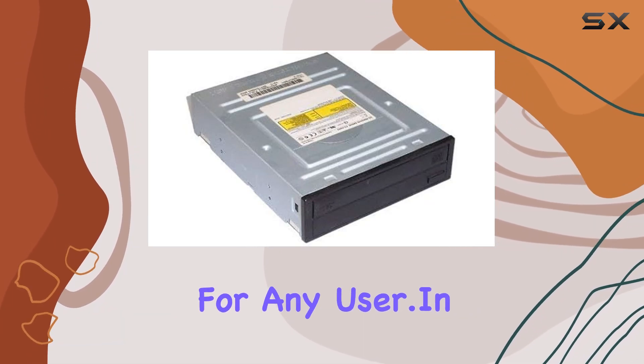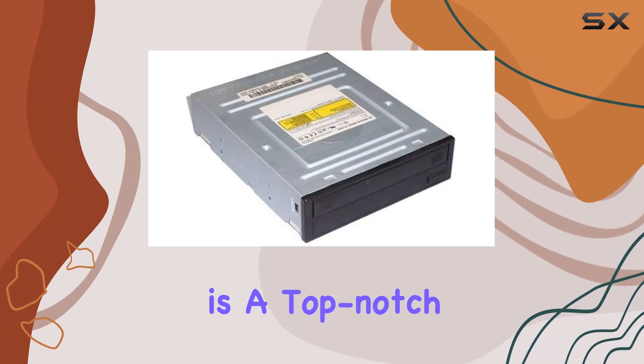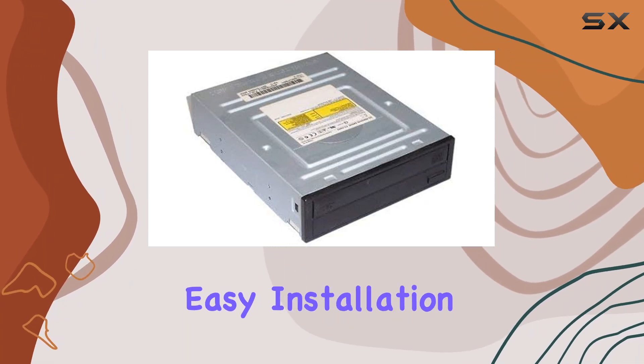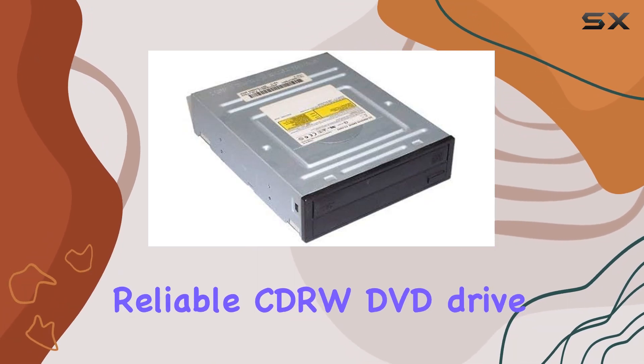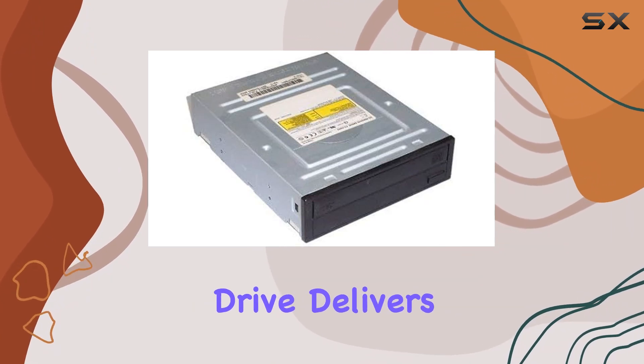In conclusion, the Samsung TSH-492C is a top-notch optical drive that ticks all the boxes. With its impressive performance, easy installation, and durable design, it's the perfect choice for anyone in need of a reliable CDRW/DVD drive — whether you're a casual user or a seasoned enthusiast.